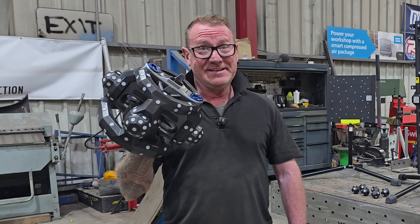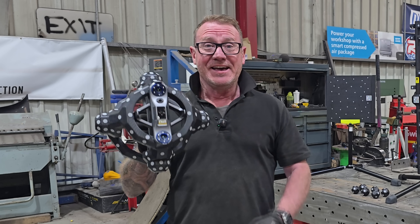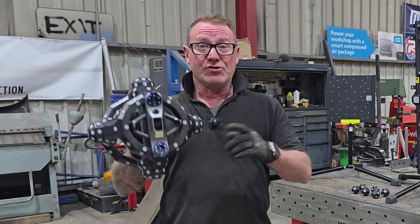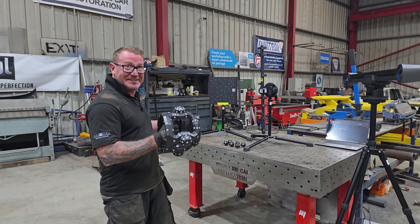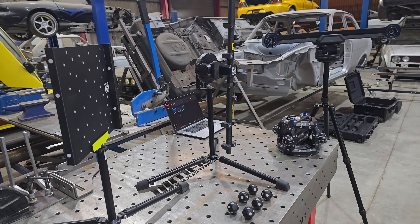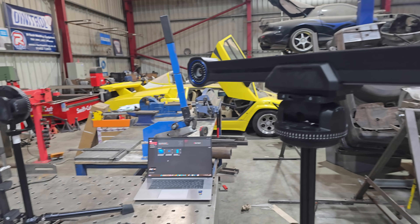This is a 3D scanner — probably one of the most feature-packed 3D scanners that money can buy. This is the Revopoint Trackit. Now combine that with this and you end up with probably one of the most feature-packed 3D scanners on the market.